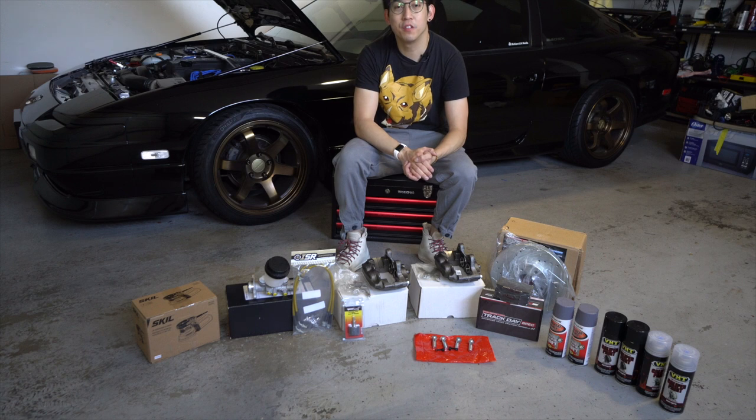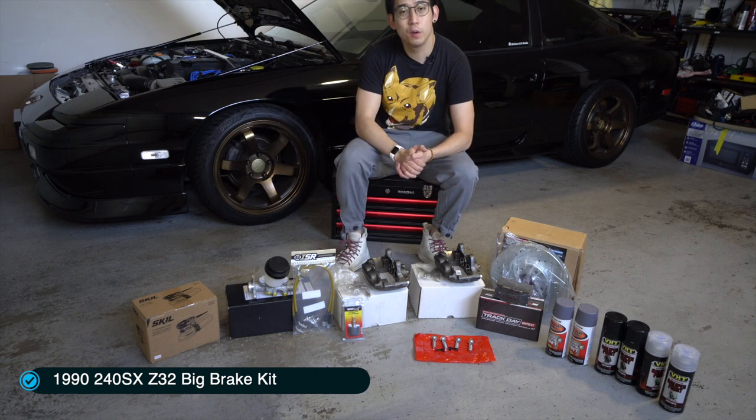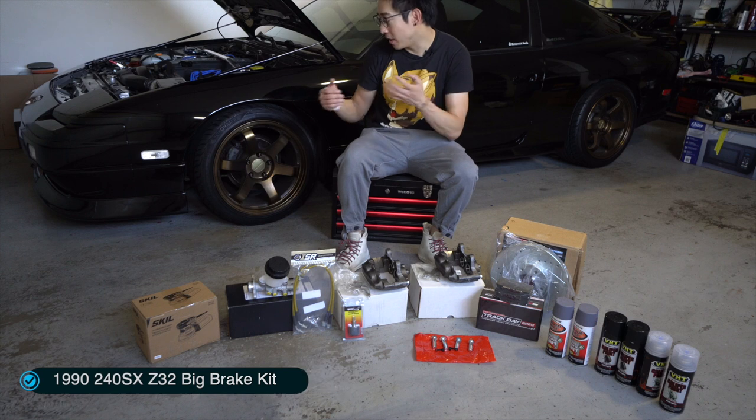Hey guys, welcome back to another episode of Etches in 30K Media. Thank you for tuning in and thank you for coming by. I have my 240SX right behind me and today we're going to be doing a part one of a series with my big brake kit.